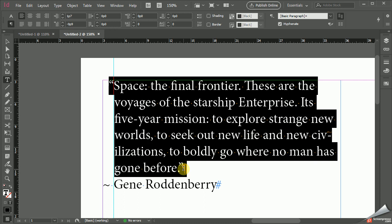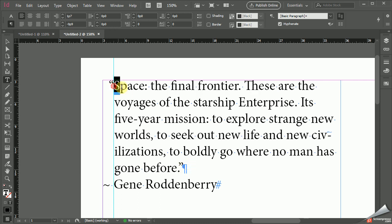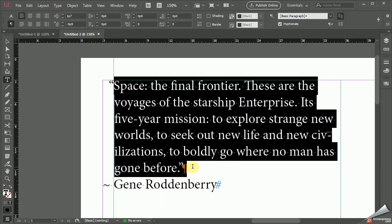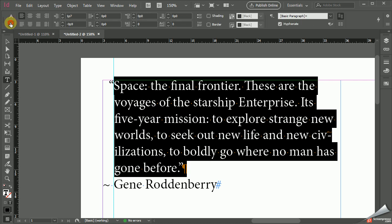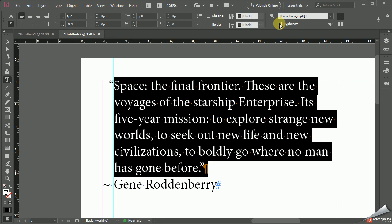A couple other things to consider that weren't included in the other video — if you're creating a quote, you definitely don't want any hyphens. So just stay in your paragraph options and then click Hyphenate to turn it off so there are no hyphens.